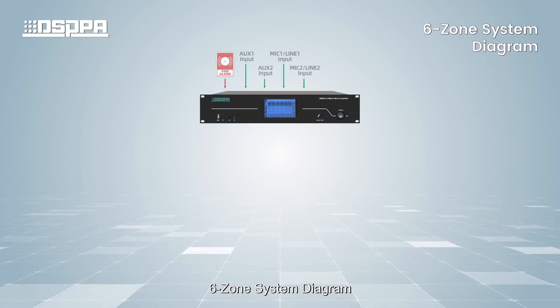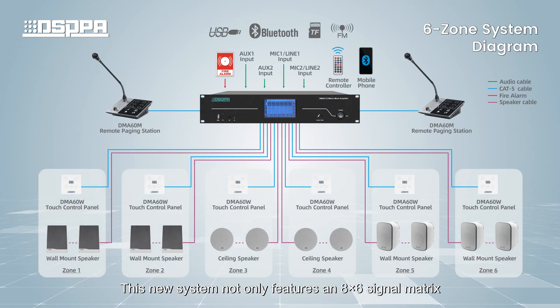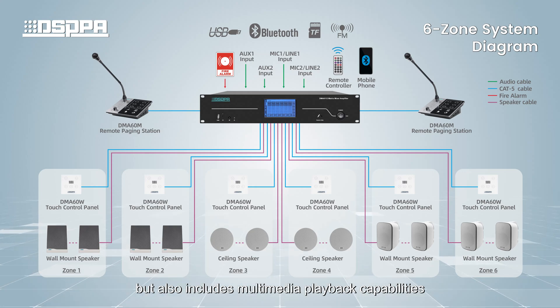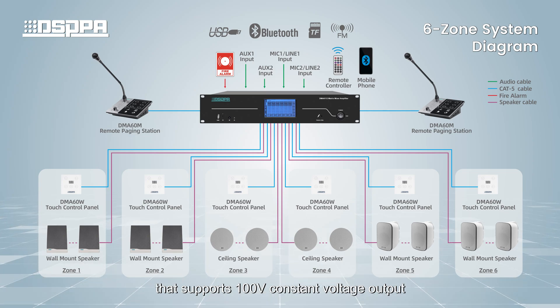6-Zone System Diagram. This new system not only features an 8x6 signal matrix, but also includes multimedia playback capabilities. It incorporates a 6-channel output design that supports 100V constant voltage output.